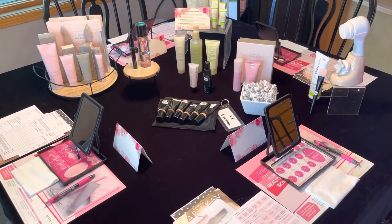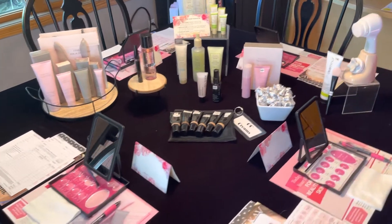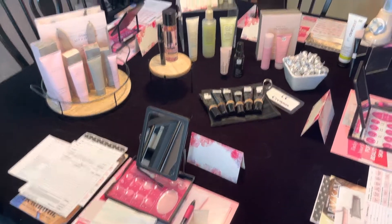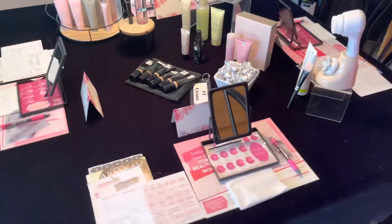Hey there, it's Deb coming to you briefly today with a video to show you how I actually set up for a live in-person party. How do I set up that table? What does that look like?